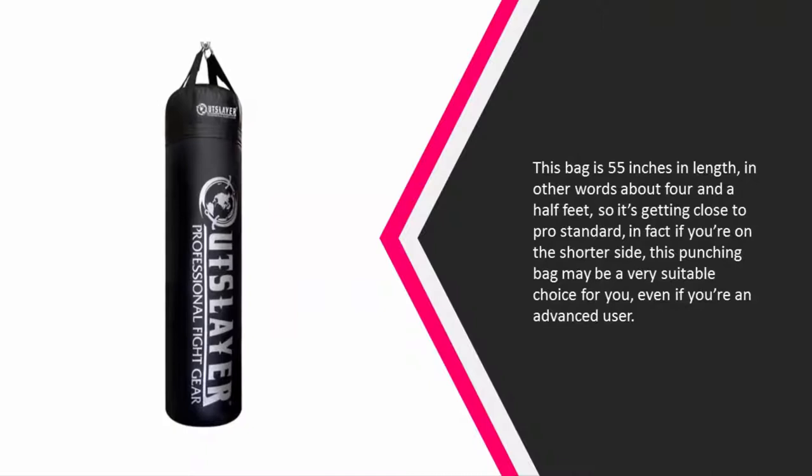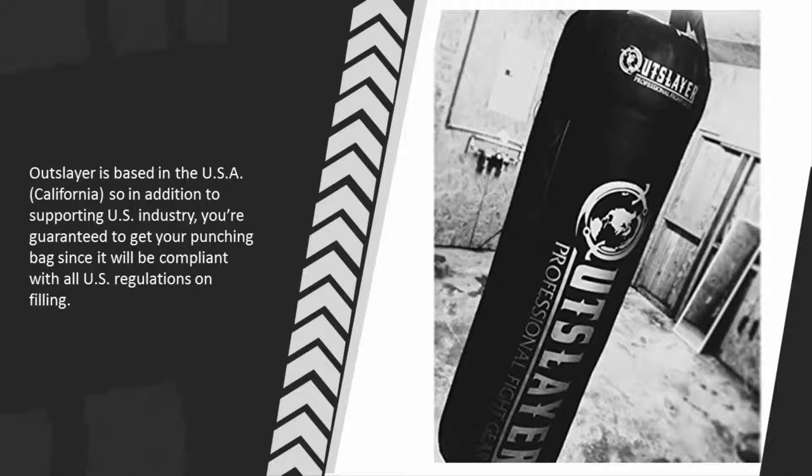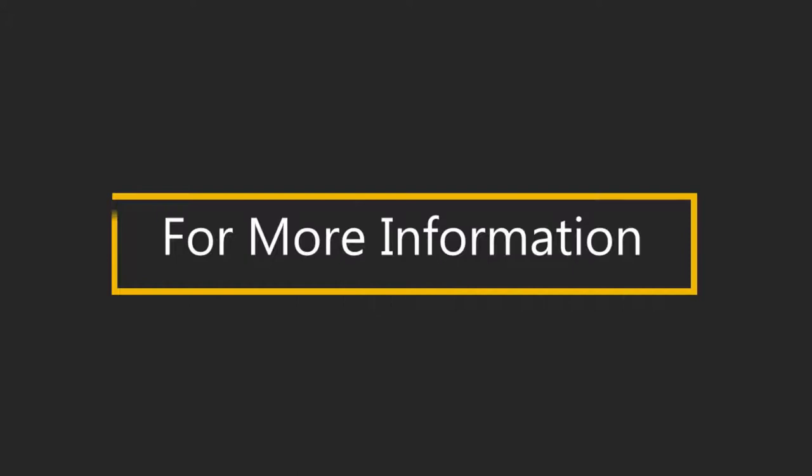This bag can also be easily adjusted to suit people of different heights. At number four, this bag is 55 inches in length — about four and a half feet — so it's getting close to pro standard. If you're on the shorter side, this punching bag may be a very suitable choice even if you're an advanced user. Outslayer is based in the USA, California, so in addition to supporting US industry, you're guaranteed to get your punching bag as it will be compliant with all US regulations on filling.